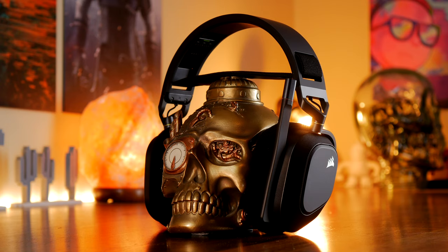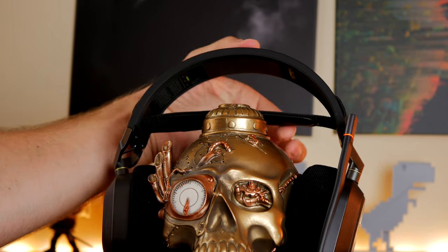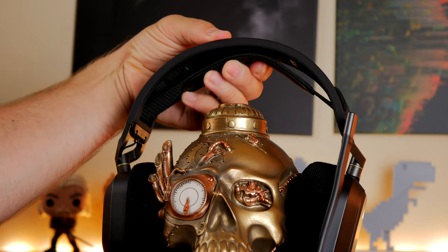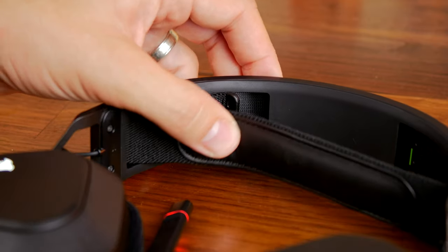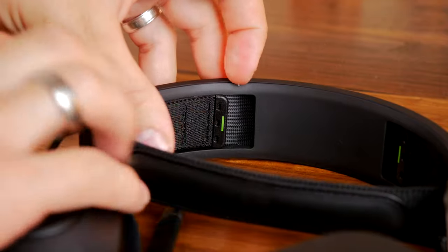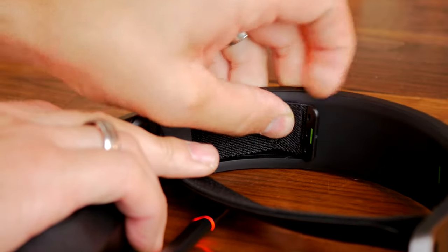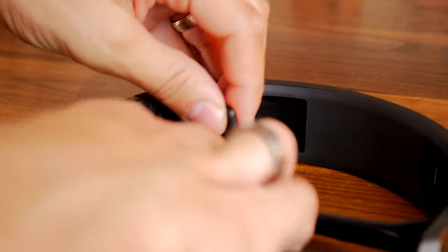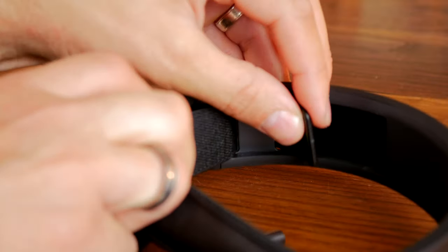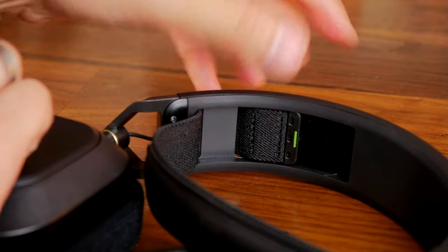The Corsair HS80 has a very nice setup in terms of comfort — it's the most comfortable Corsair headset I've tried. The headband has a faux leather setup on the material strap that sits on top of your head. You're able to adjust it on the inside with some velcro ties that stick it onto the outer headband, and you can lengthen or shorten it to adjust it to the size of your head. If your head is huge, you might find that this strap system doesn't quite work properly because the headband itself doesn't extend.